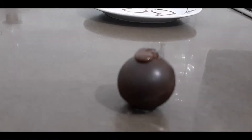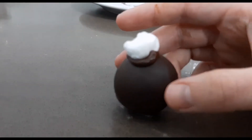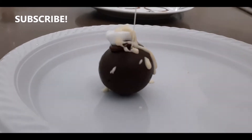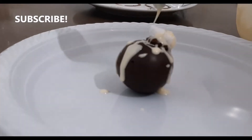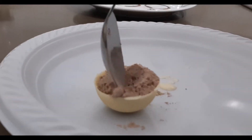Now to top it off, I'm doing a little decoration with a marshmallow so I know what's inside. Have fun and decorate accordingly — I felt like a pastry chef! It's a lot of fun.